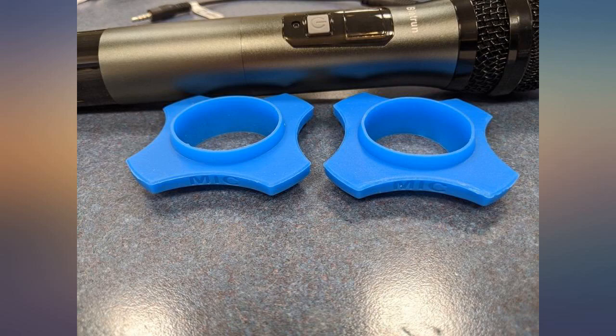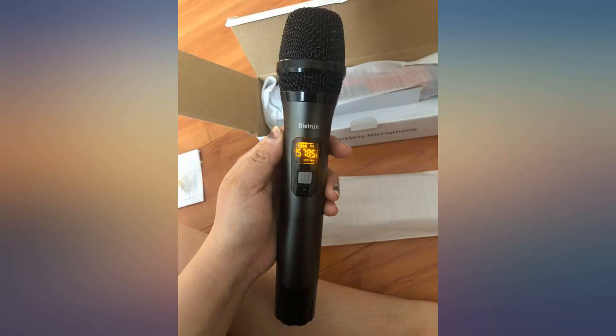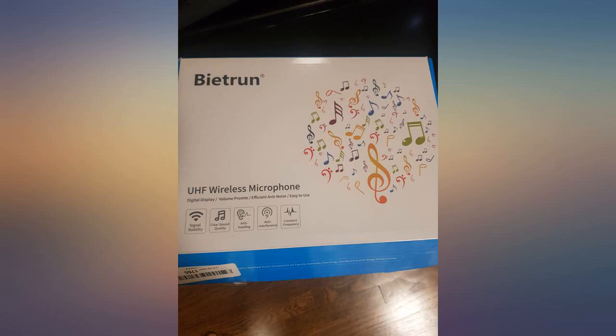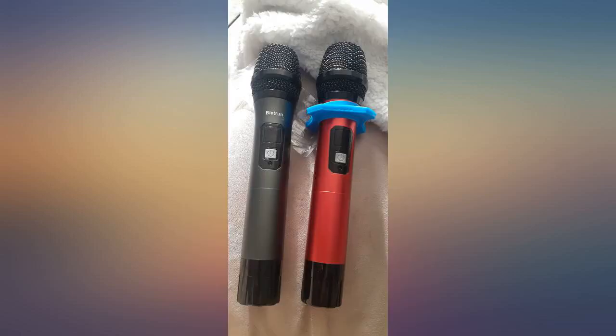Still working great. The mics are great quality — the weight of a real microphone. The only thing is you can't do any effects or anything; there's only one button on them to turn them on and off. Just saying for those expecting to be able to play around with the sound.